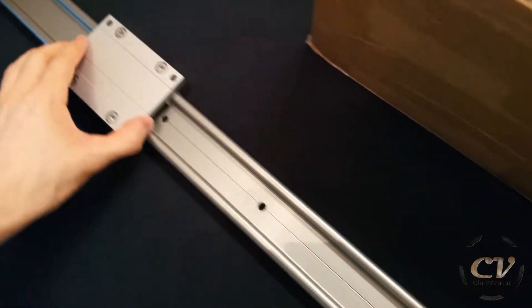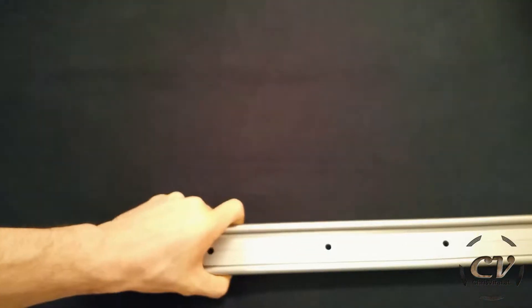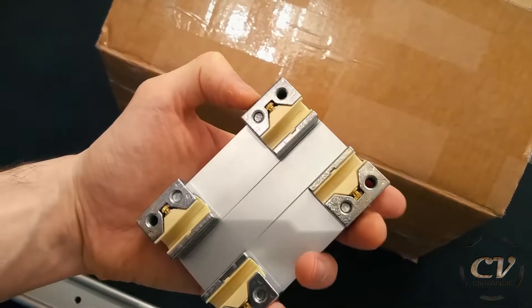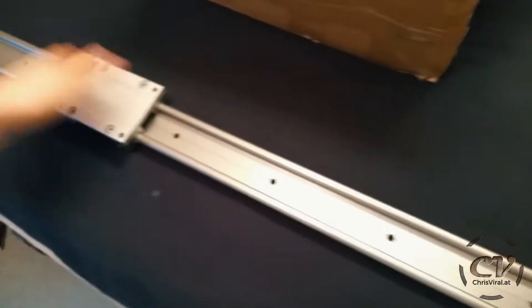It's a linear rail — well, two of them — and they are connected by a thick piece of aluminum which gives it a lot of stability. Amazing. And that's the sled right here. You can actuate these little screws to make it tighter, to make it fit perfectly. It's lubricant free and slides very nicely.